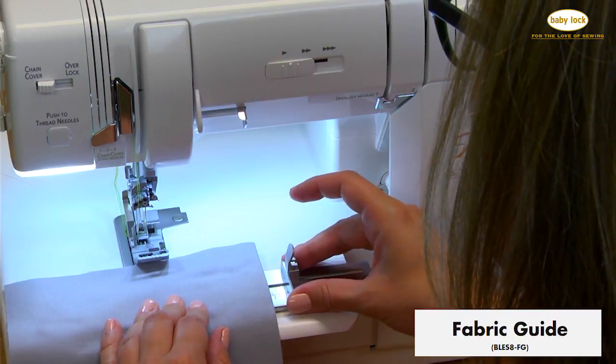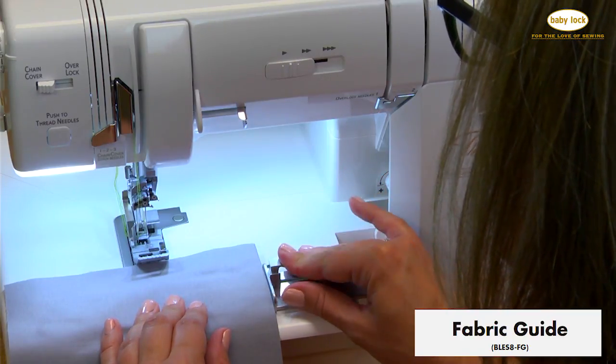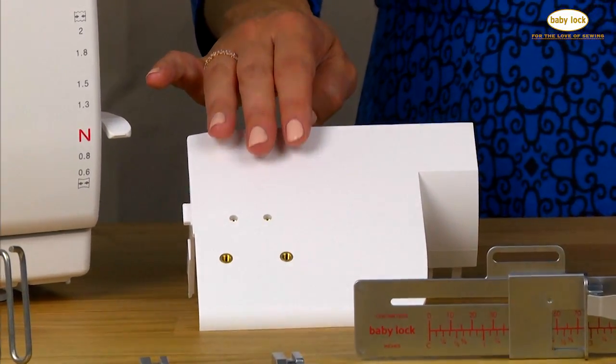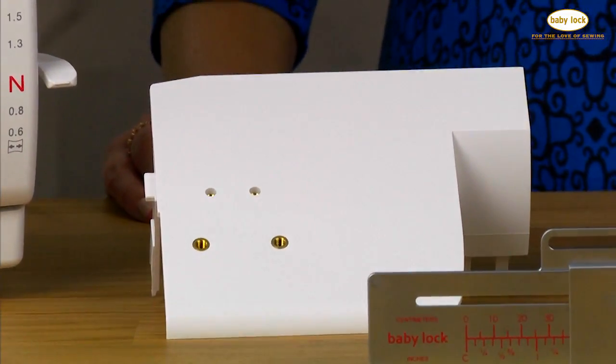And lastly, the fabric guide for precision hems and stitching. And if you own the Ovation Serger, you can use this kit too if you purchase the improved sewing table for your machine.